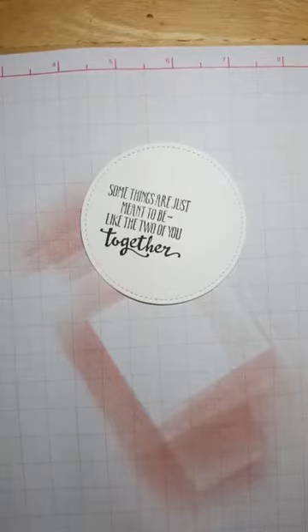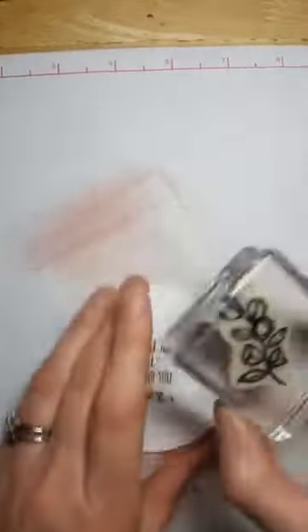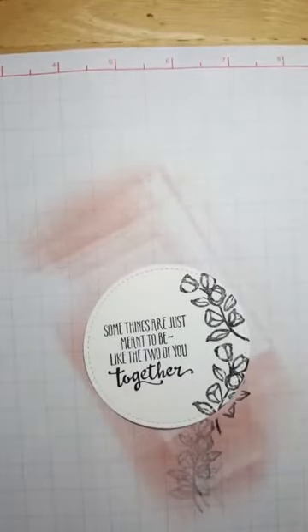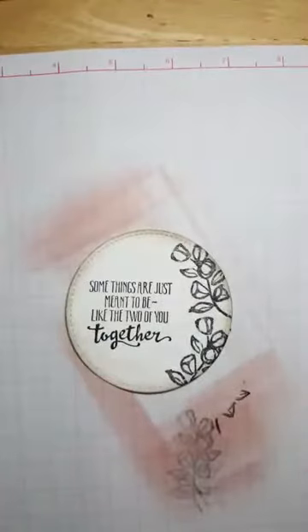I'm glad you can't see my disaster of a desk — it is seriously a disaster! Alright, now we're going to do the little flowers on the side. I'll go ahead and do two little flowers here. Then I'm going to do a little inking on the edges — this time I'm using Sahara Sand, same idea as Crumb Cake but a little lighter. I'll go ahead and ink the edge. I probably should have colored first but I don't think it'll really matter — I went a little crazy with the ink but we'll put more up here so it looks intentional!